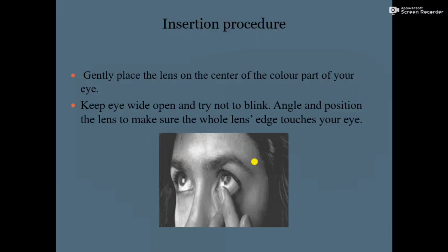Next, gently place the lens on the center of the colored part of your eye, as shown in the diagram. The colored part of the eye refers to the iris — place the contact lens directly on the corneal/iris area.